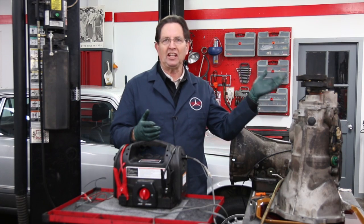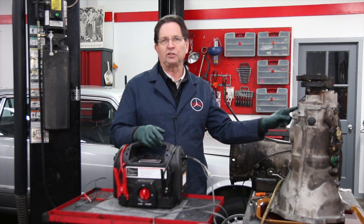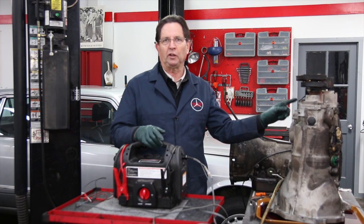When working around a car, it's often necessary to come up with a 12 volt power source to test an electrical component. This part right here I want to test on this transmission — this is the electric solenoid kickdown switch.